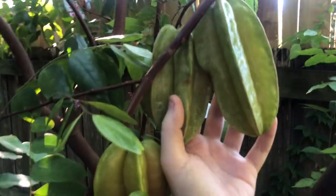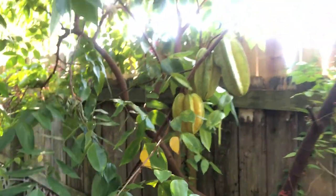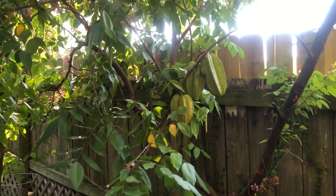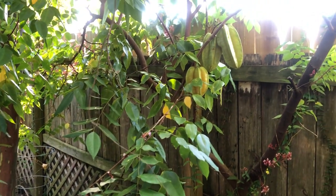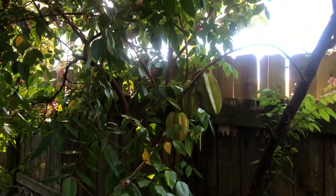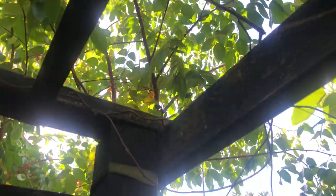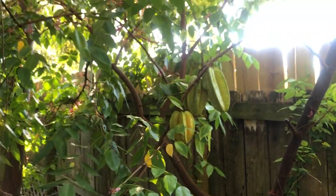I used to also have a dwarf Hawaiian that used to be planted real close, and I ended up getting rid of it because the fruit was so inferior to the Sri Kambangan, which is now the only one that I need. Because this thing will — it's a winter fruit — but it'll just make a thousand of these things, and that's not even an exaggeration. It will make a huge number.